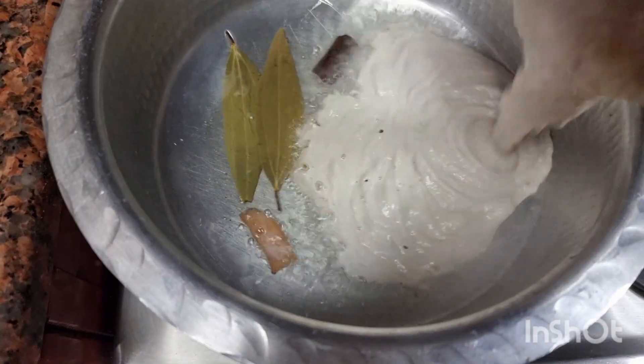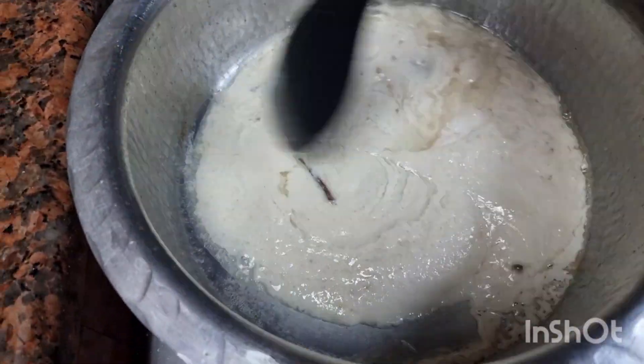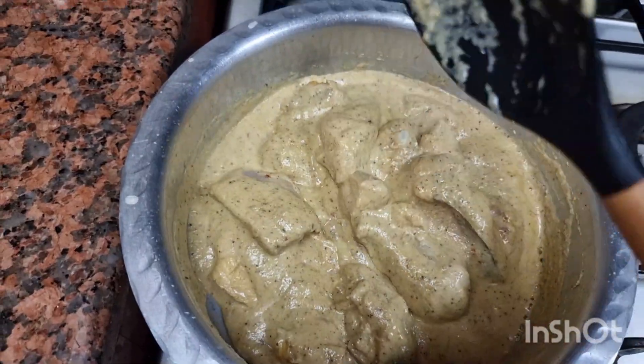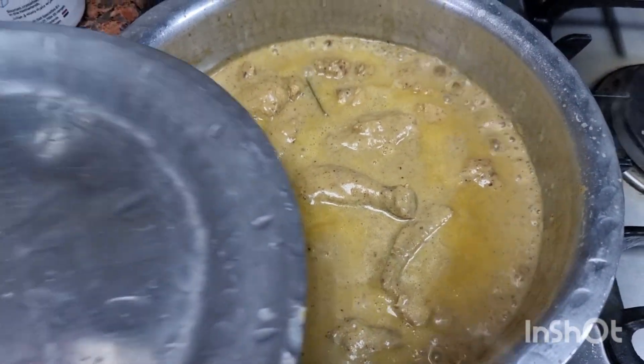Maine liya oil in a pan, aur tez patta aur dal chini daal ke, cashew aur onion ka paste achche se bhoon liya. Then isme marinated chicken daal doongi — it's so simple and easy.